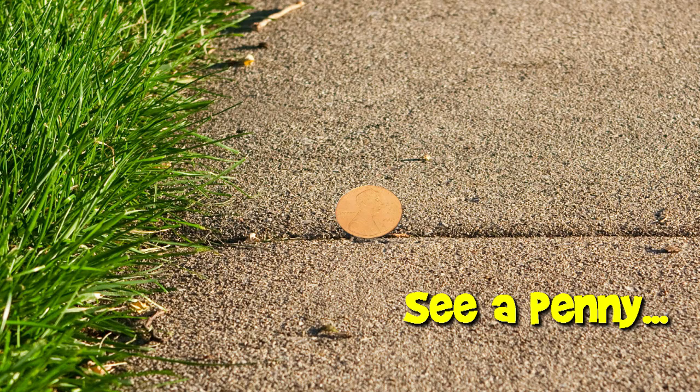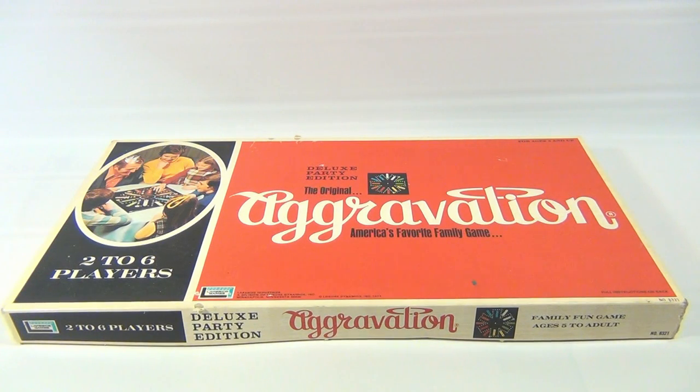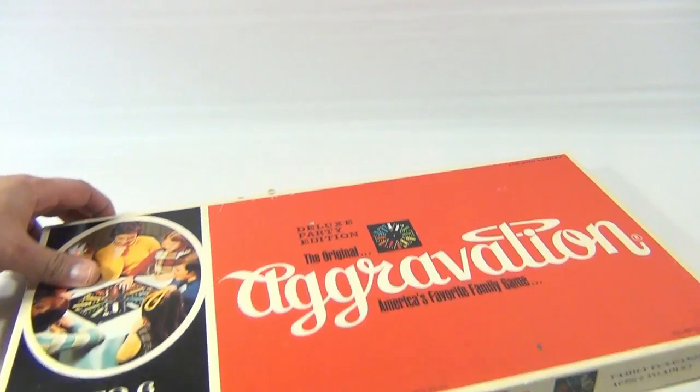You are now watching a Lucky Penny Shop product feature. Hey, it's Lucky Penny Shop. You ever feel aggravated sometimes, like you're just annoyed or you just don't want to deal with it anymore? Well, this is not the game to play — Aggravation, America's favorite family game. This is the Deluxe Party Edition, from Lakeside Games, number 8321.